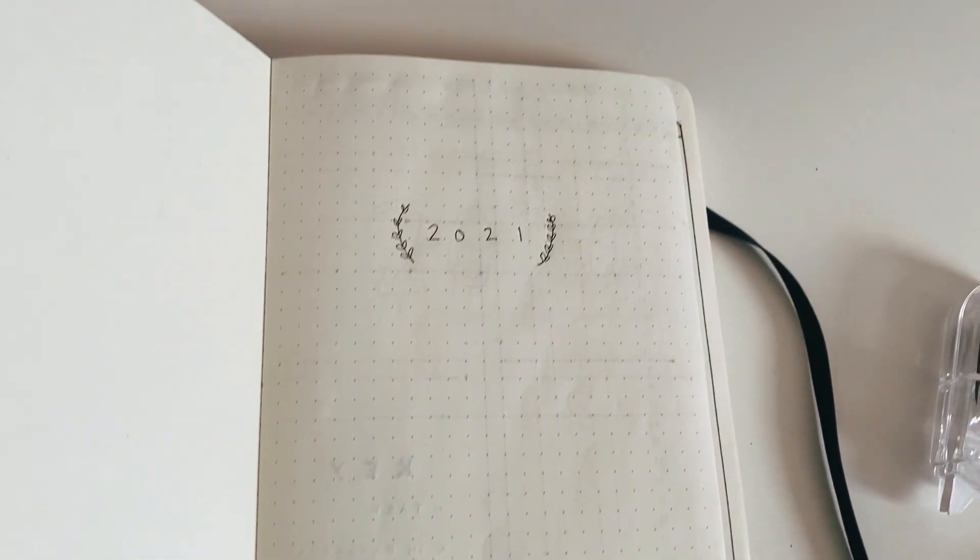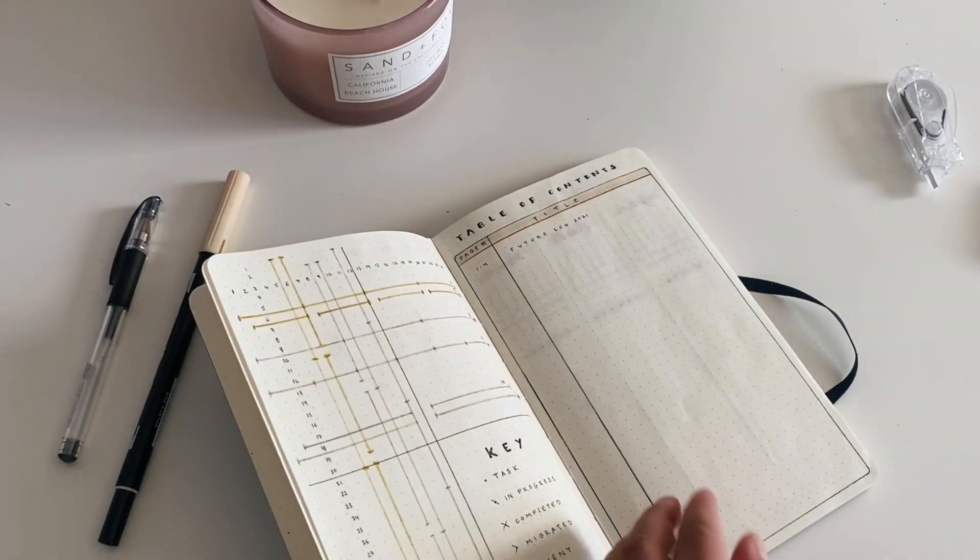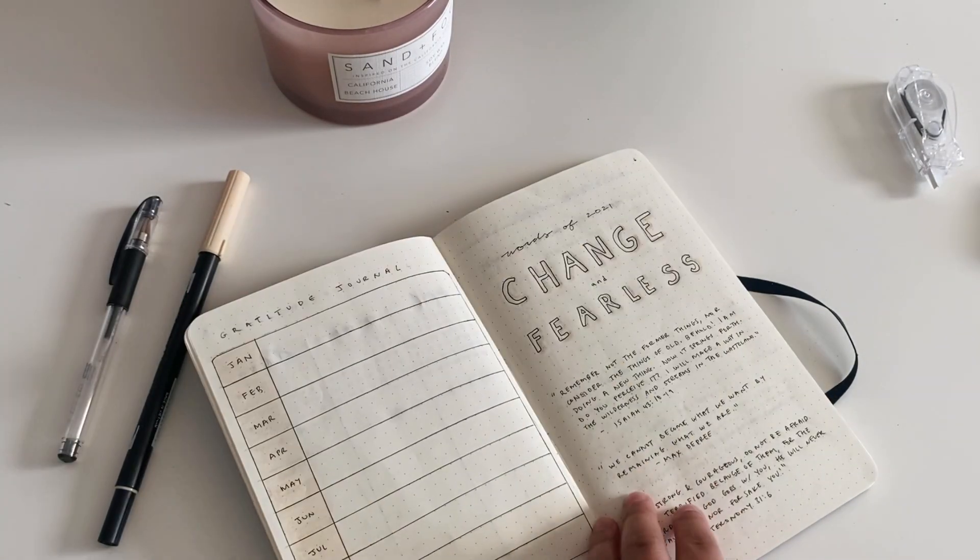Hello everyone and welcome back to my channel and if you're new here, hi! My name is Chi and today I wanted to go over my 2021 minimalistic bullet journal setup.